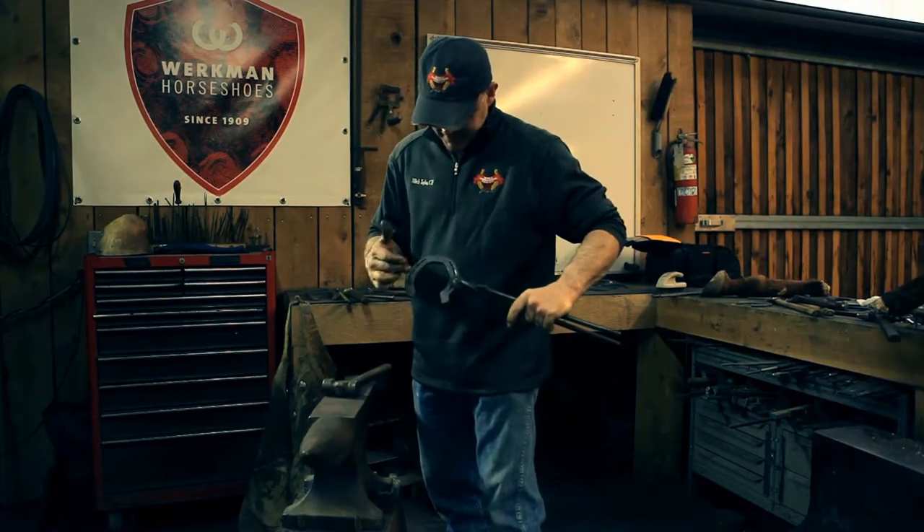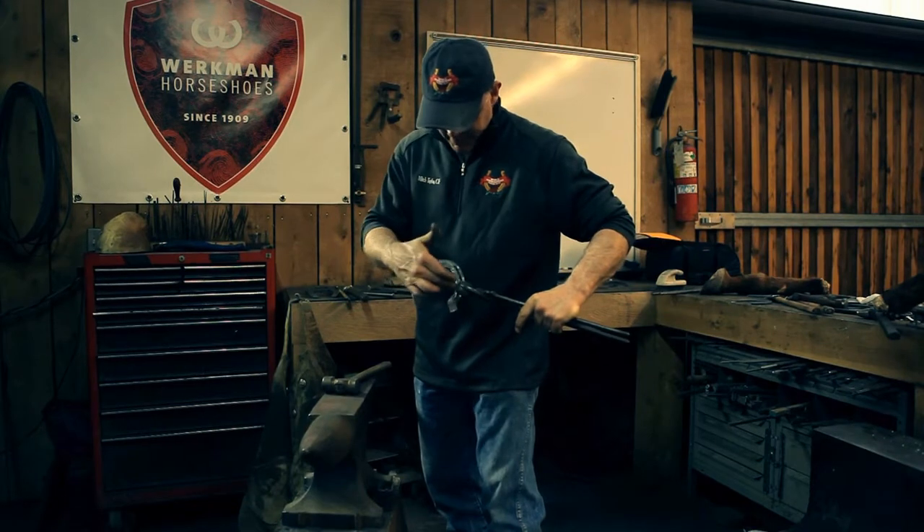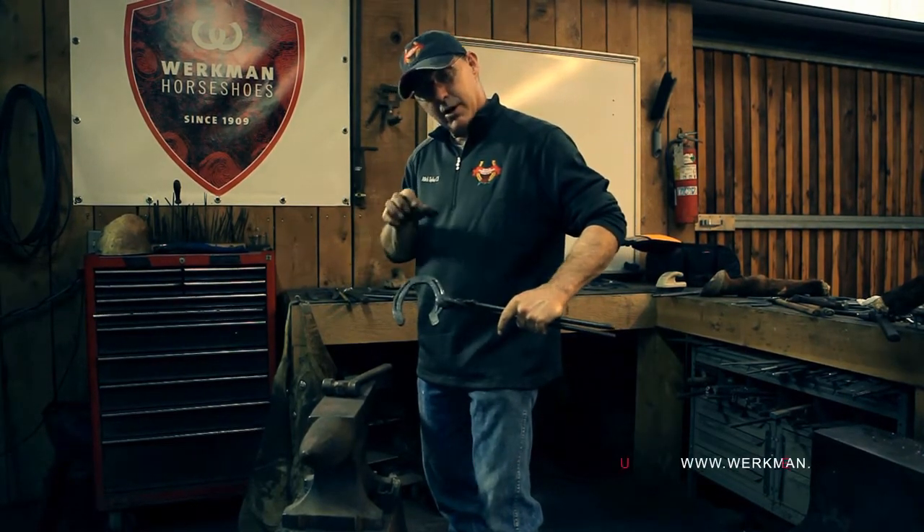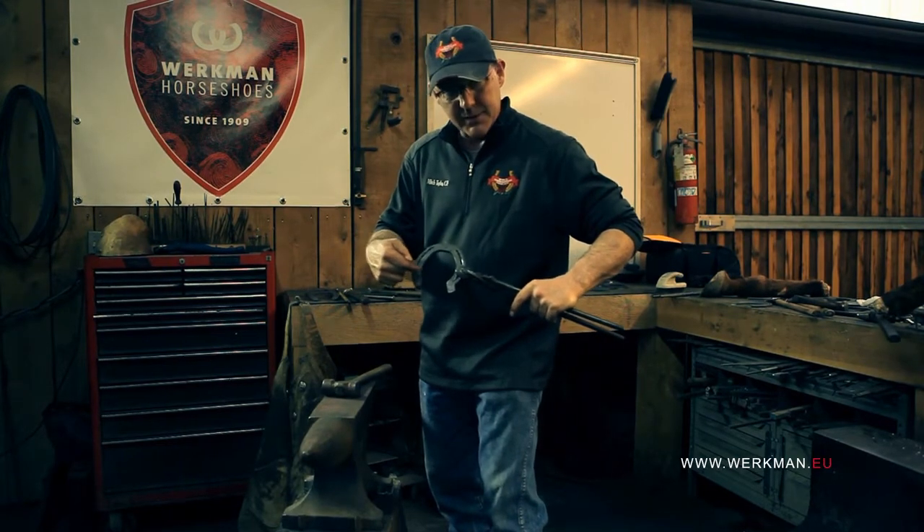To figure out how much of the inside to cut off, you need to know how this foot's going to sit on the shoe. Let's get a different view from the top and I'll show you how I'll mark to cut the inside heel.